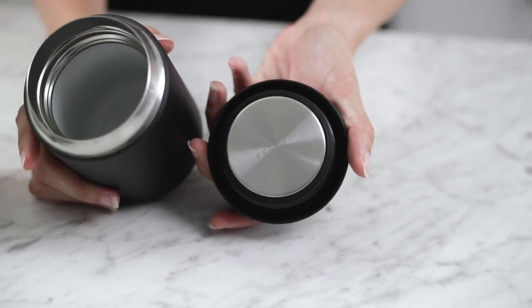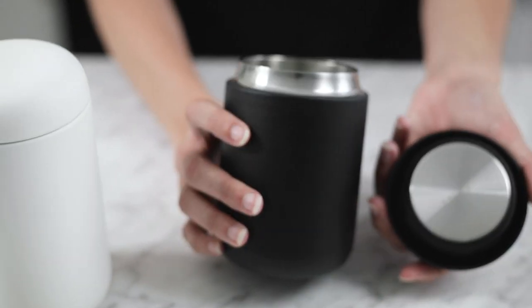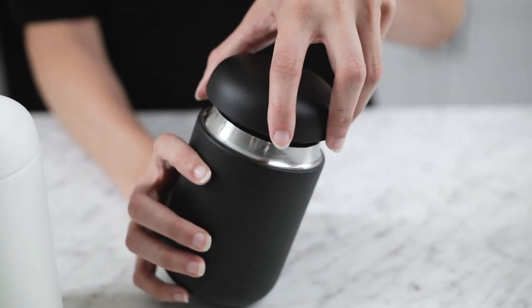What really sets these apart is the dual wall vacuum insulated stainless steel — that is the feature that keeps your beverage at the desired temperature. We ran some tests and we saw that it will keep coffee at a desirable temperature of 140 degrees and above for up to six hours.